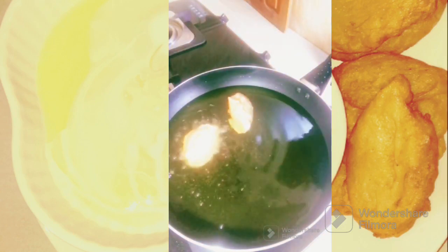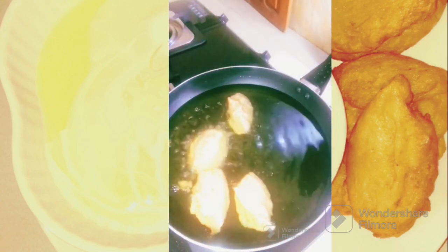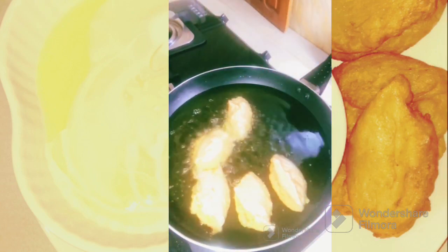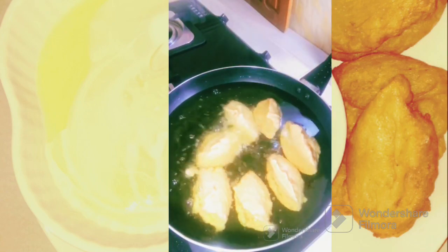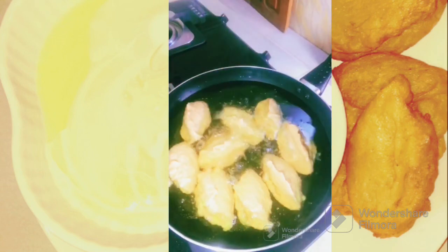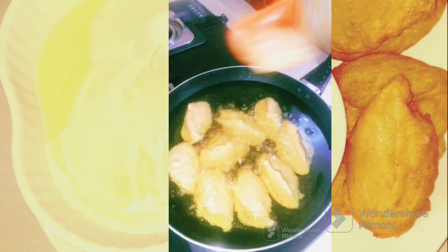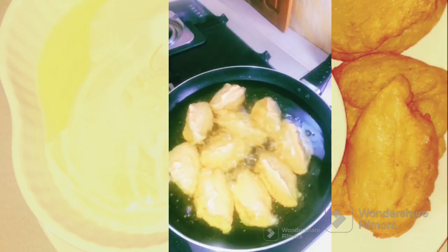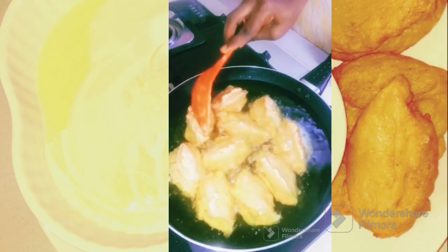After that I portion the batter. You have to portion it this way and make sure that as you are doing it you leave space — it needs space — so that when you are turning it, it will not stick together. That is how to do it. You don't occupy all the space; you need to leave space so that your akara will have space to fry.